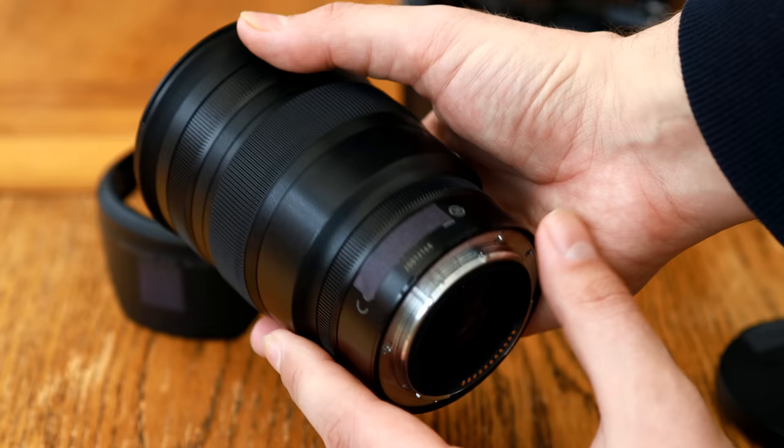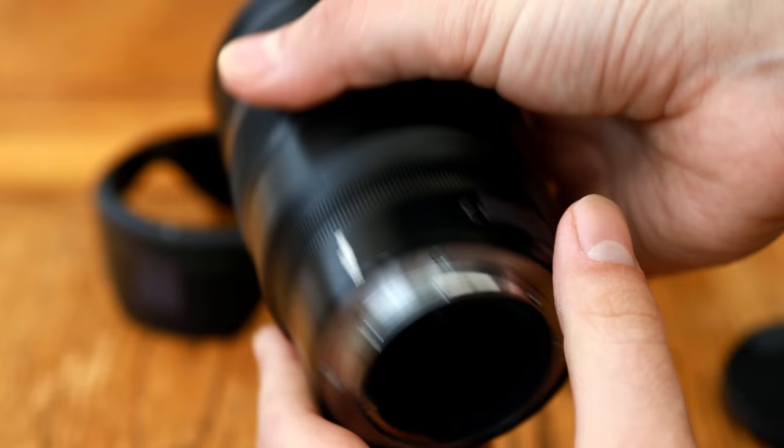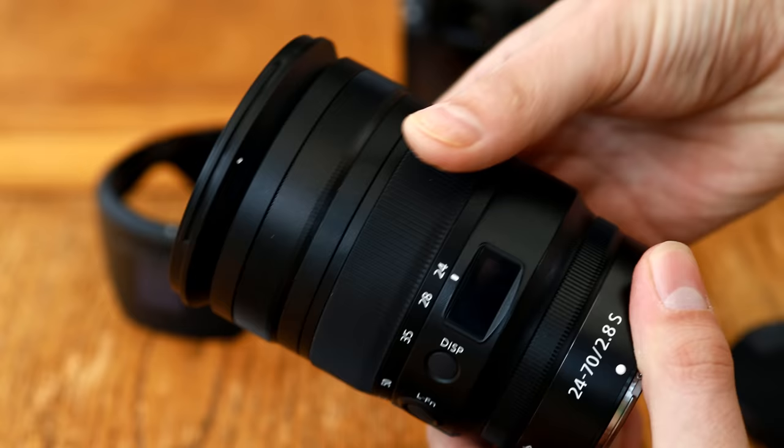That is of course very expensive for a lens in this class. The Canon RF 24-70mm f2.8 also costs about that amount, but at least it features its own image stabilisation. This Nikon lens had better be something special. As I'm sure you all know already, a fast standard zoom lens is an absolutely stable option for any camera system.